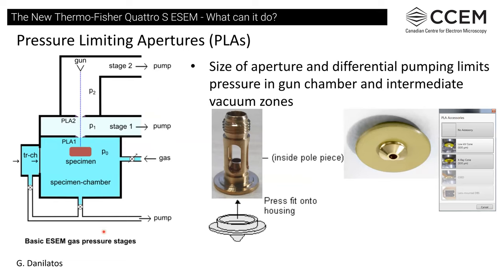With pressure limiting apertures we can see the original ESEM design: the chamber has a particular pressure, with the first aperture at the bottom of the pole piece and an intermediate stage with another aperture that keeps the gun column at very high vacuum. In our actual microscope, the thread-in fitting is for that first aperture at the bottom of the pole piece. We can fit various apertures — some are straight apertures and some have a detector built into them.